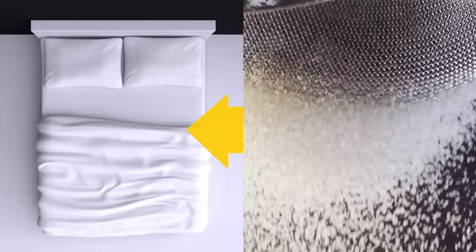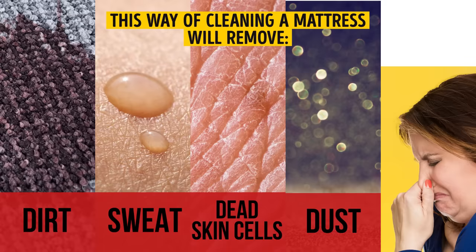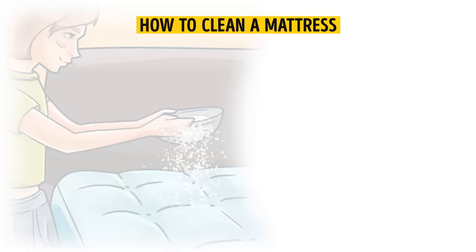Now, let's see what will happen if you pour baking soda directly on your bed. You've probably never heard about it, but you can easily clean your mattress with just one package of baking soda. This way of cleaning a mattress will remove dirt, sweat, dead skin cells, dust, and unpleasant odors.